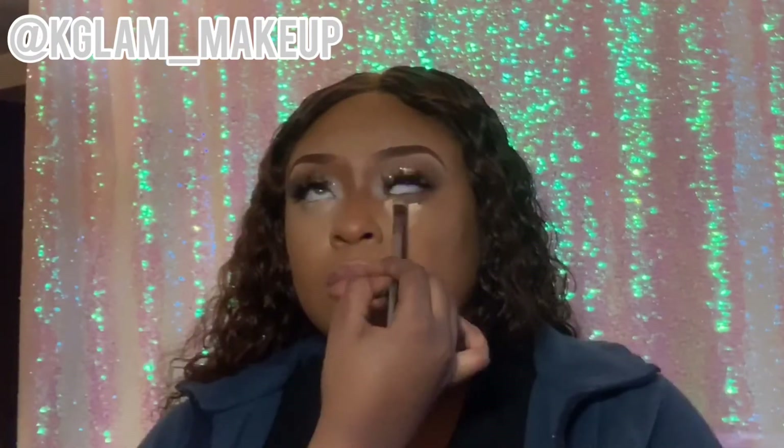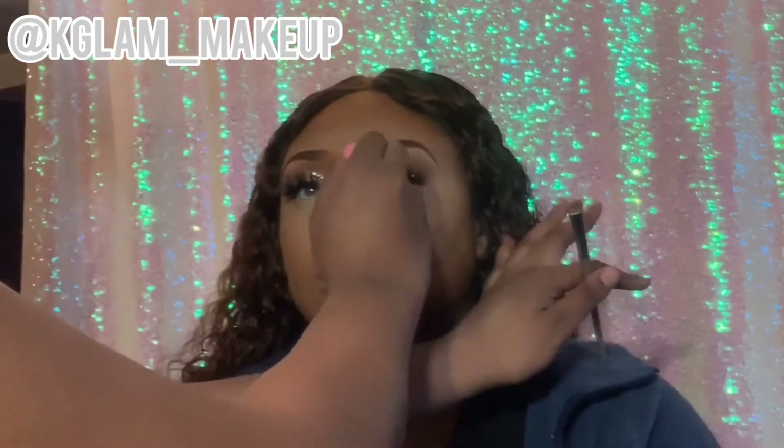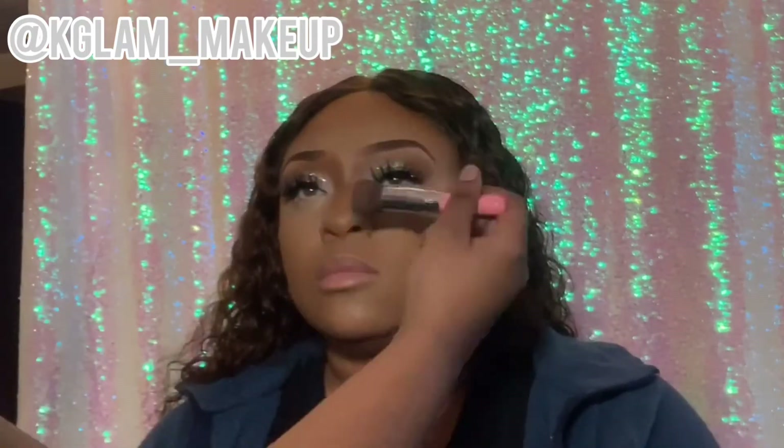Now I'm going in with a lighter shade melanin concealer, blending it all under the eye. Now making sure it's very blended. Then I'm going to apply my elf concealer to give it just a little bit brighter tone. I'm going in to highlight the forehead and the nose, and letting that sit for a while. Still blending the melanin concealer out under the eye, blending it into the nose contour.